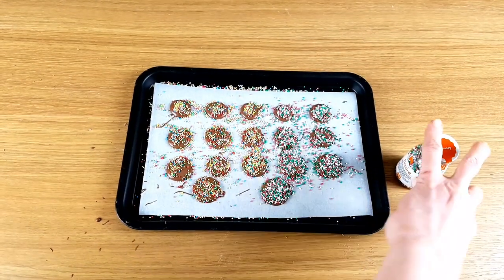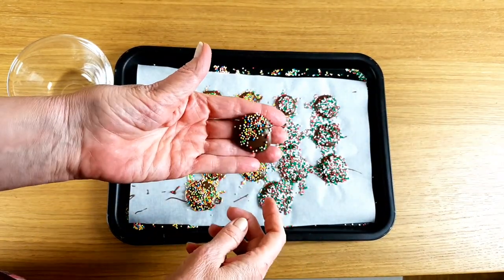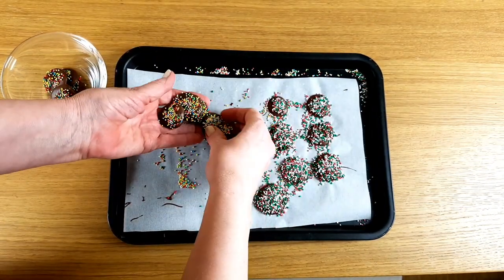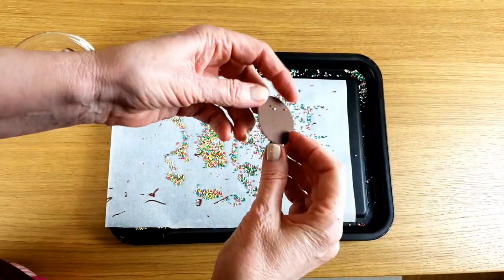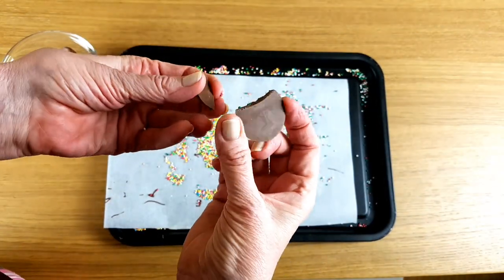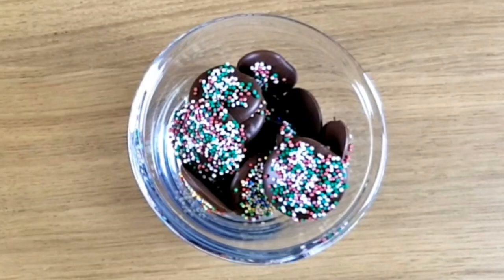Let them set in the fridge for at least half an hour. A good way to tell that the chocolate's tempered is that there's no mark left on the baking paper. You can also check for tempered chocolate by breaking it — it should have a really nice snap and be shiny at the bottom. They won't last long; they can be a snack while I'm doing the rest.